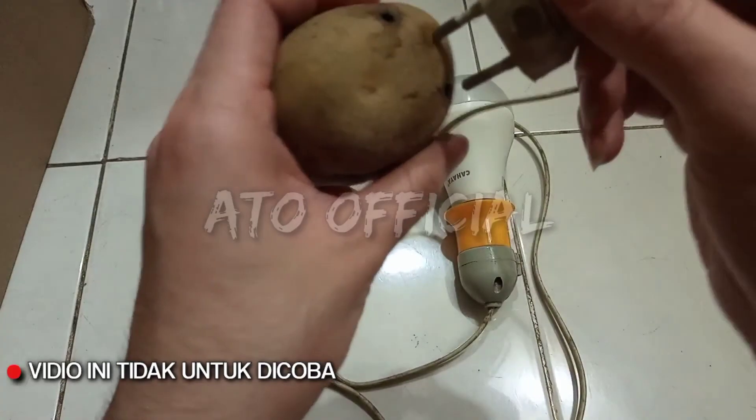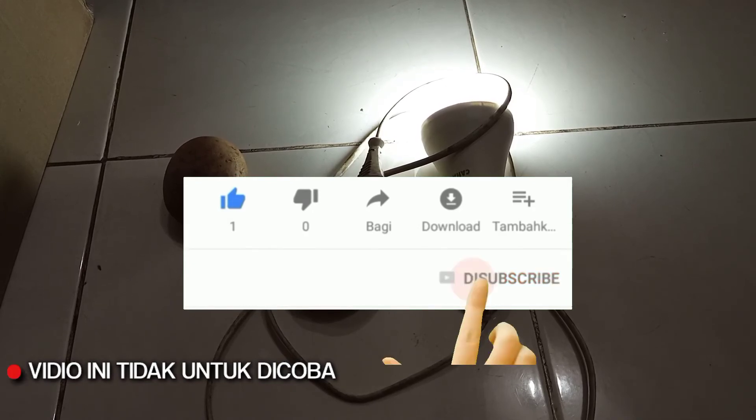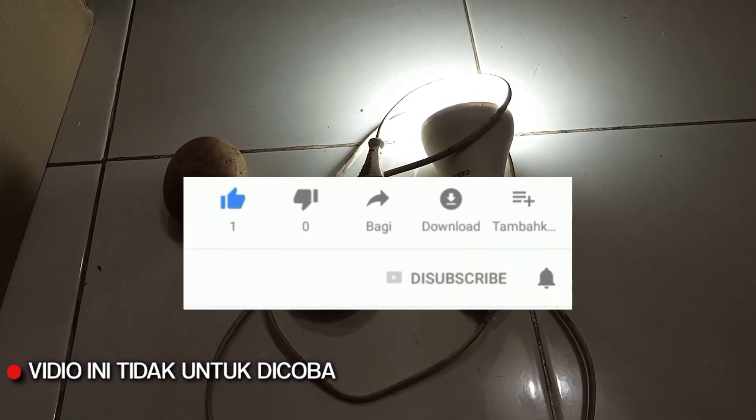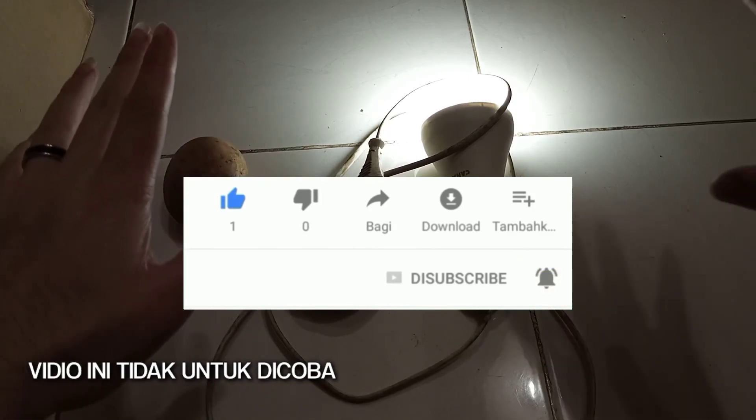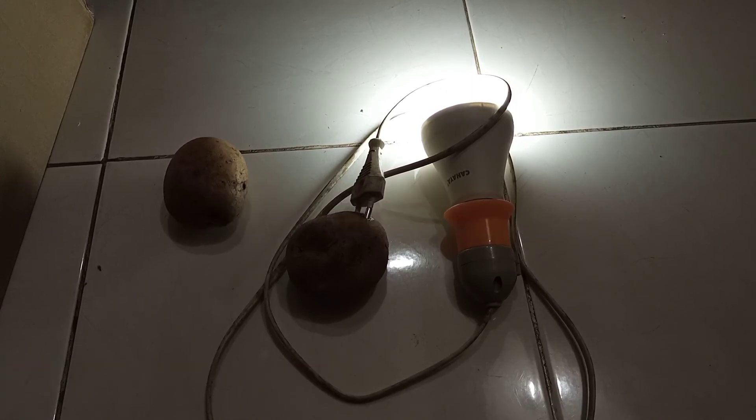Oke, sekian di video kali ini. Jangan lupa like, komen, dan subscribe ya. Setiap kali mencobanya semoga berhasil. Video ini saya hanya memperlihatkan dan ini hanya iseng-iseng saja. Oke, sekian terima kasih, sampai jumpa lagi di video selanjutnya.